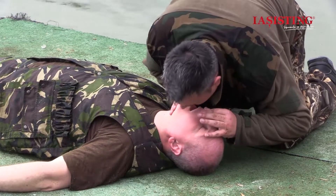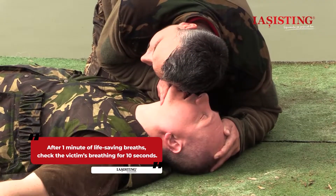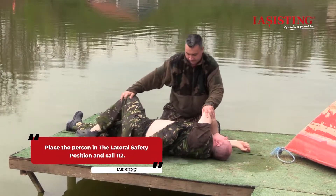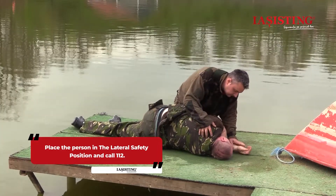After one minute of life-saving breaths, check the victim's breathing for 10 seconds using the LLF method. If the victim is breathing, place the victim in the lateral safety position and wait for 112 to arrive, periodically reassessing the victim's breathing.